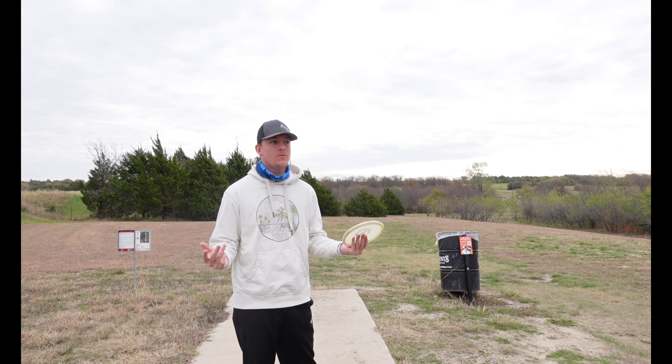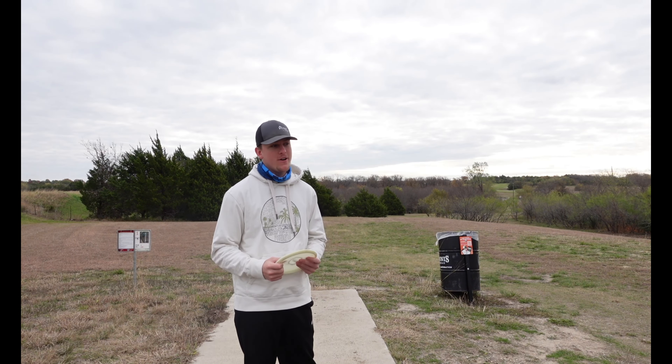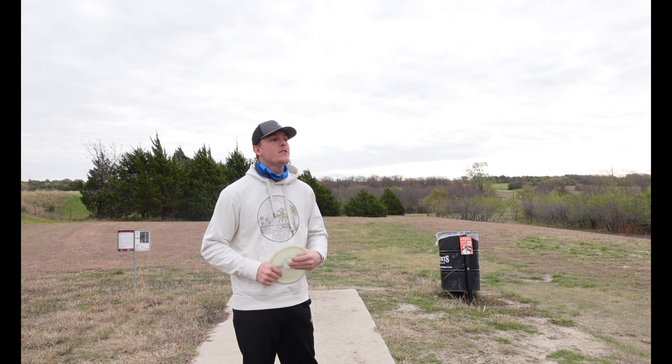Anyone have any idea which one this is? 11? I think it's 12. We're getting some courses in for you guys, that way you can check them out and not be playing blind like we are today.